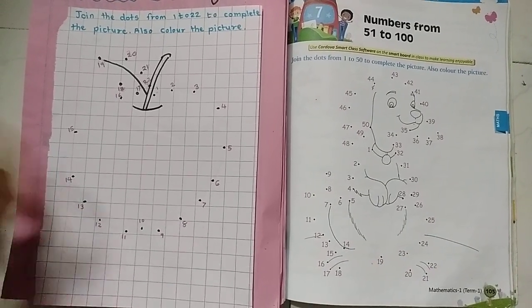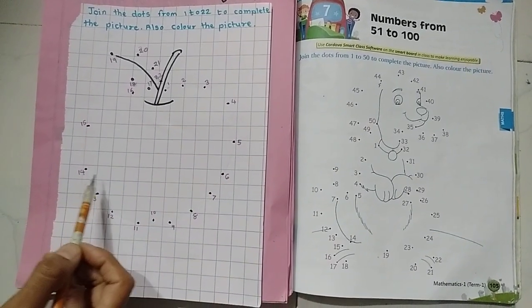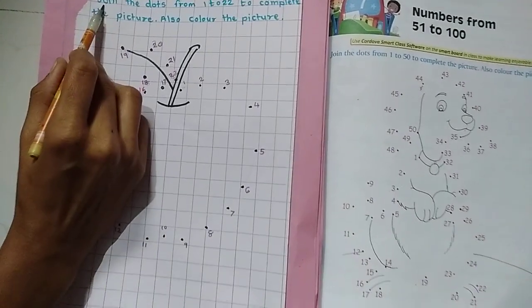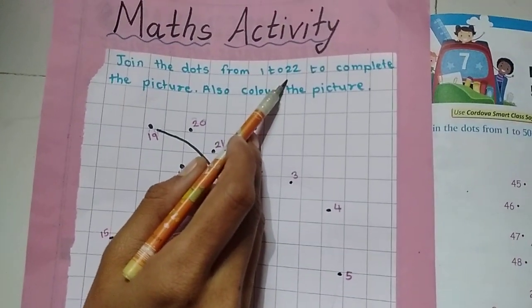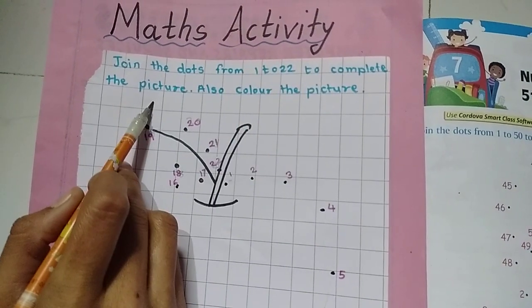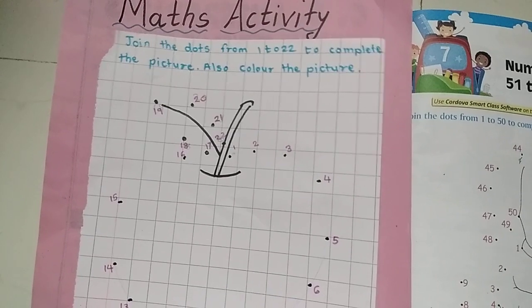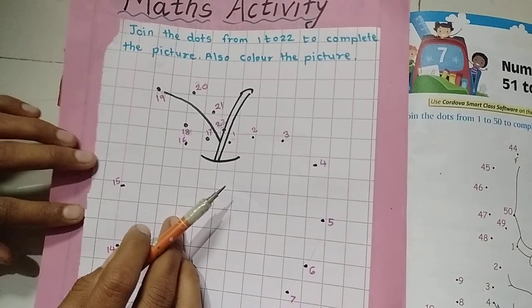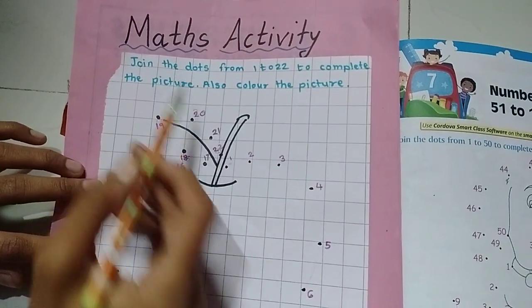Hello, today we are going to do one match activity. Can you see there are some numbers? What we need to do is join the dots from 1 to 22 to complete the picture, and also color the picture. It's a game, right children? So how to solve it? Read it carefully — join the dots.